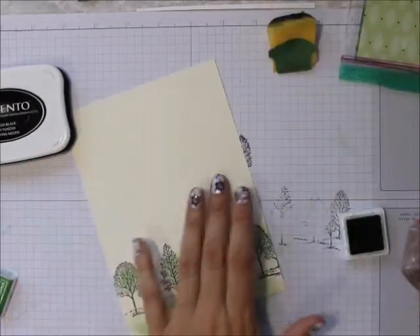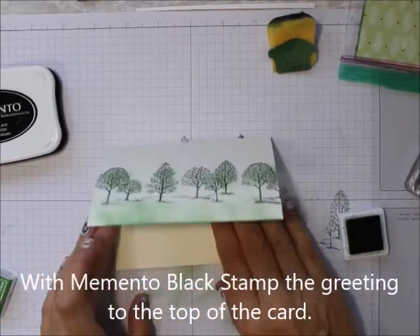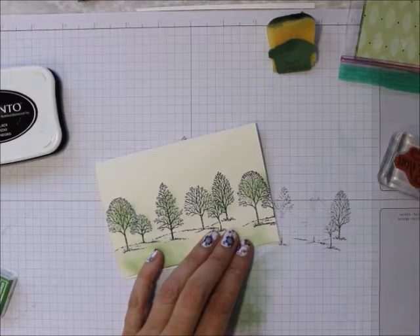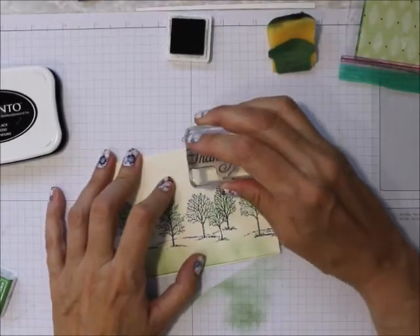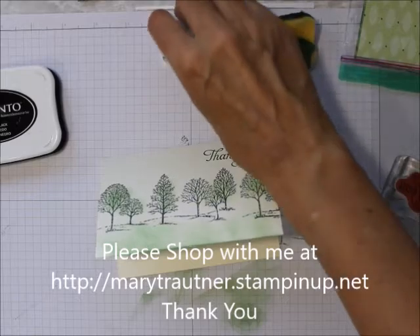You can leave it as is, or if you want a saying you can put it up here or inside. I'm going to do a thank you — I promised my darling daughter I would make her some thank you cards. There you go, simple and quick!